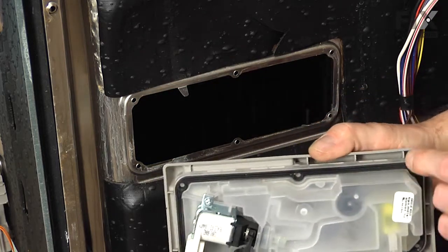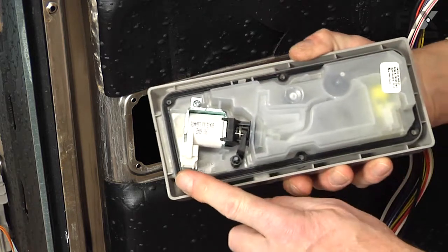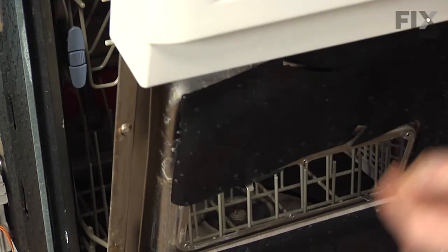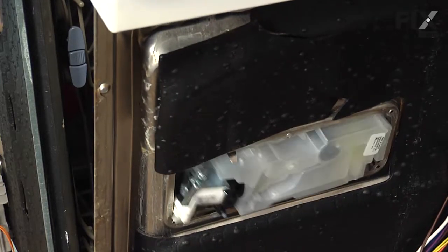Before we install that new dispenser, just make sure that the gasket is sitting in that channel all the way around, and then insert it from the inside. You just bend those metal tabs down a little bit to allow it to hold it in place.